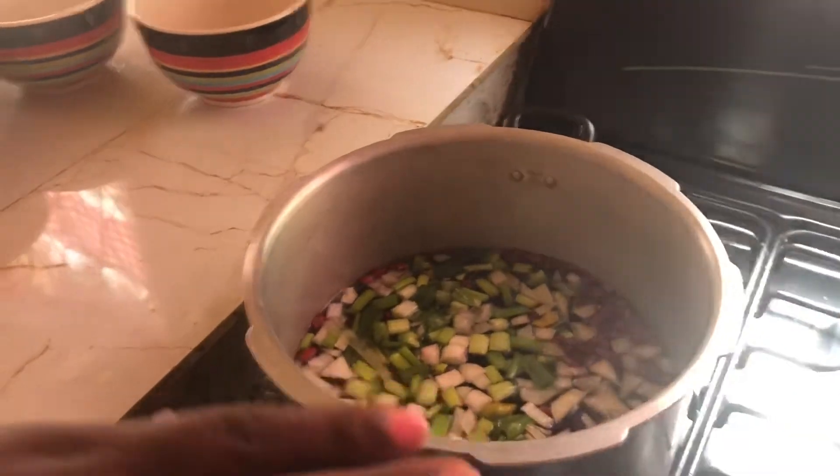To this I'll be adding some salt, and then I'm going to pressure it for about 20 to 25 minutes. All right, so be back with you to show you the finished product.